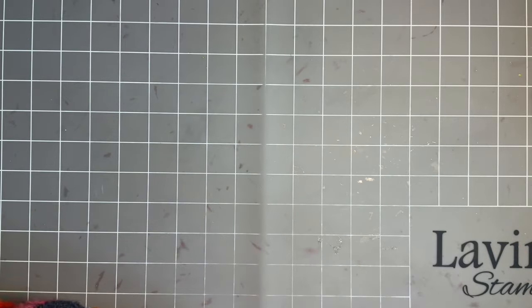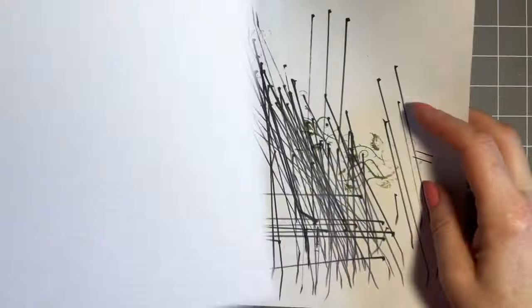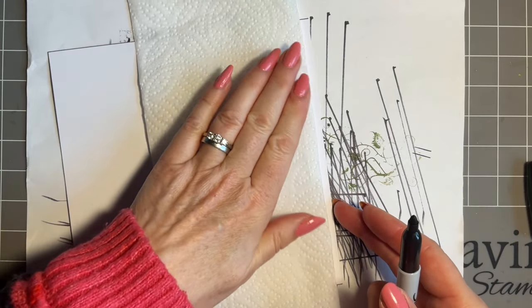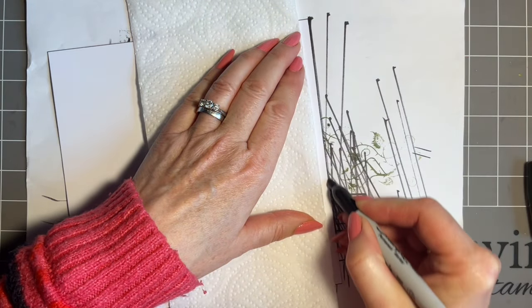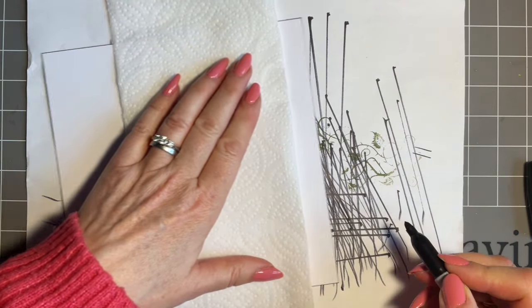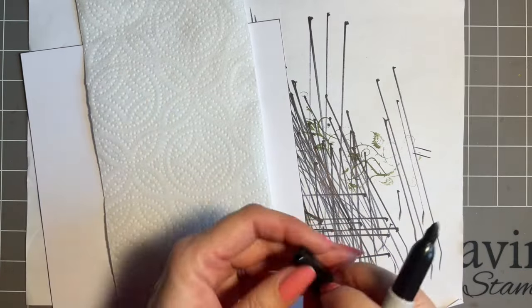I'm starting with some multi-farious card and this is seven by seven. I'm going to put my black Sharpie line all the way around — use any permanent marker. I do this at the beginning because if I do it at the end when my design is finished, for some reason my pen ends up slipping on my work. When I do it at the beginning, the pen glides beautifully.